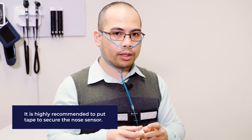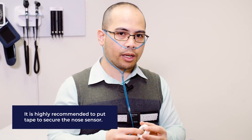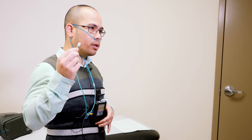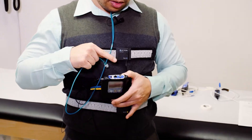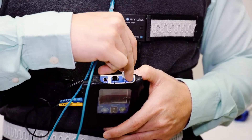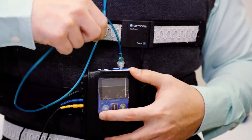Also tell us if you have a sensitivity to tape — we may have to provide you with a different kind of tape, or you may not have to tape at all. The nasal sensor needs to be attached to the main recorder as well. The connection point is on the top part of the main recorder. It is screwed in place — just twist it and make sure that it's tight.